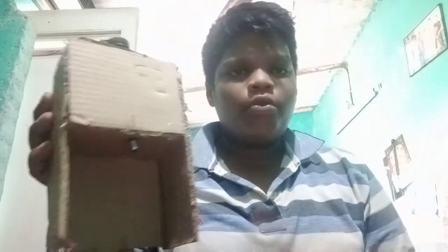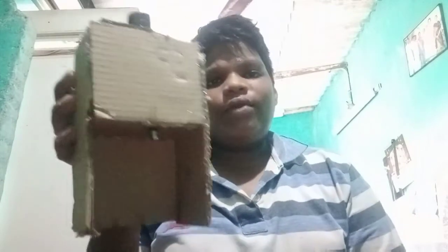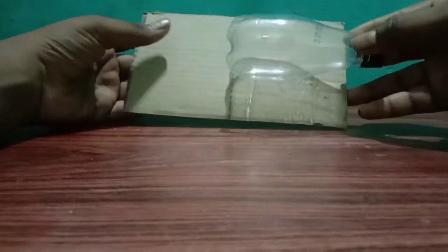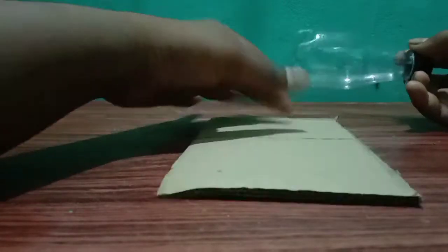What is this? We will make this weekly. Firstly, we will make this water machine. First, we will cut the size of the water can.